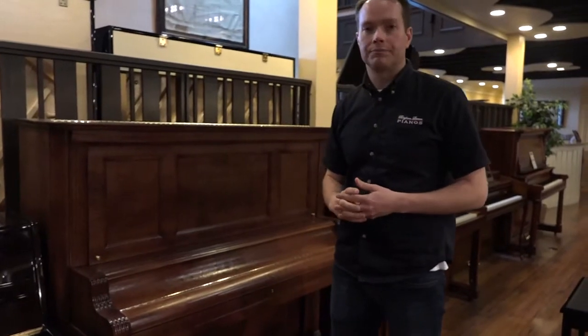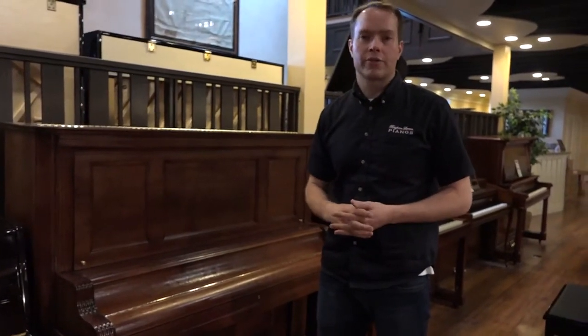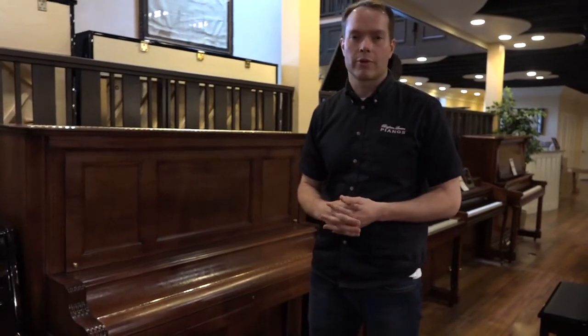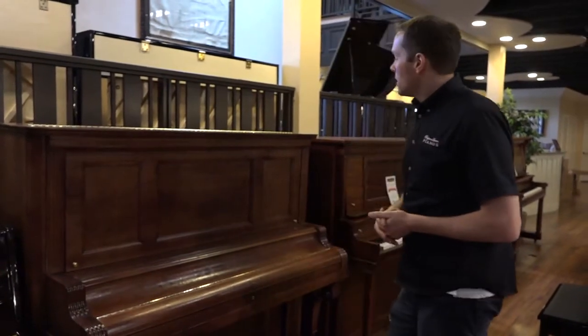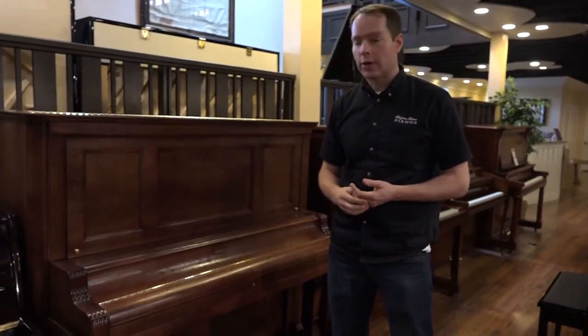Kimball has a pretty illustrious history. It's kind of an upper level piano manufacturer, especially at this stage in the game back in the 19-teens, or pre-World War I era. I've worked on lots of them and they turn out great.